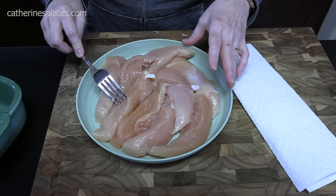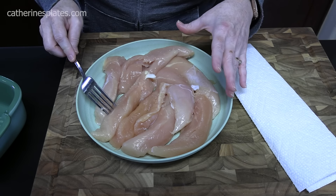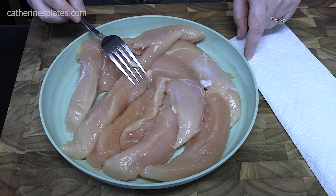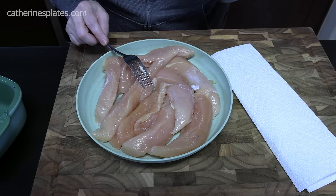We're going to start off with the chicken. We're using one and a half pounds of boneless skinless chicken. Now these are tenders. You can even use chicken breast if you want to and just chop those up. I'm going to show you how to take the tendon out of the chicken tender, because nobody really likes that — I don't anyway.